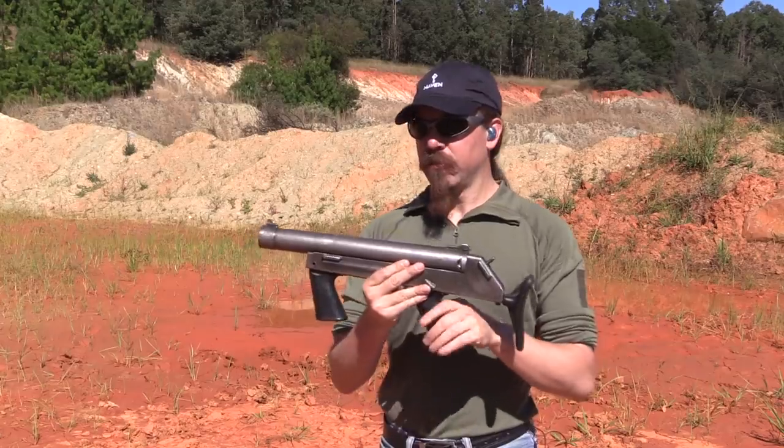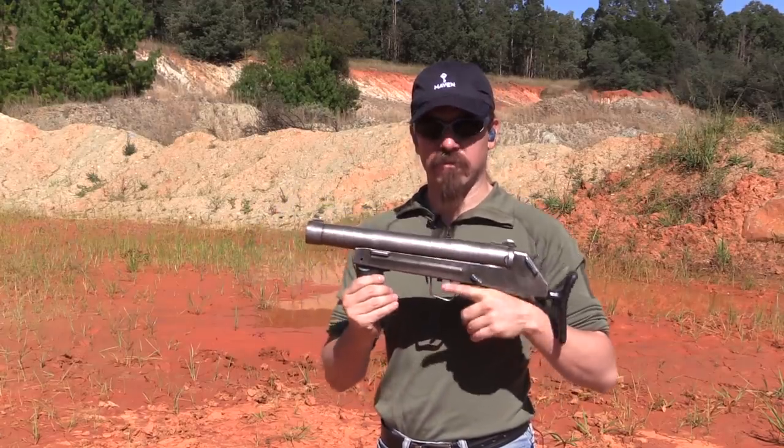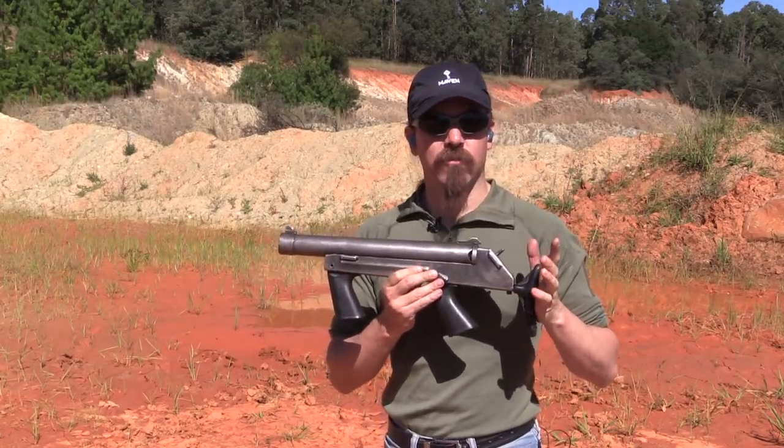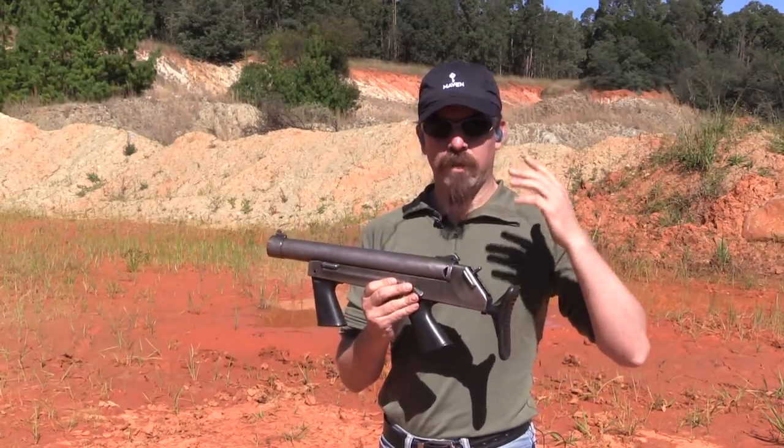There are only two different versions of this: this one with two pistol grips, and a version that doesn't have the front grip. Pretty much a one-and-done sort of design, but it's simple and it works.